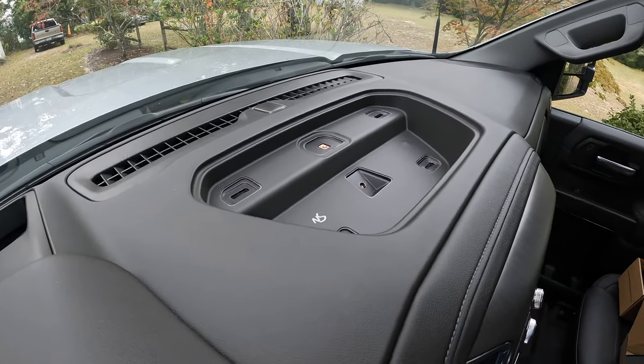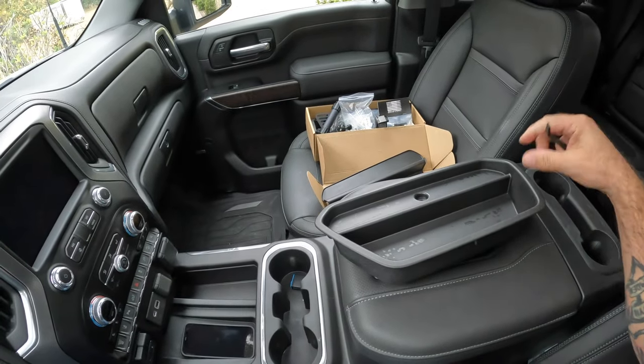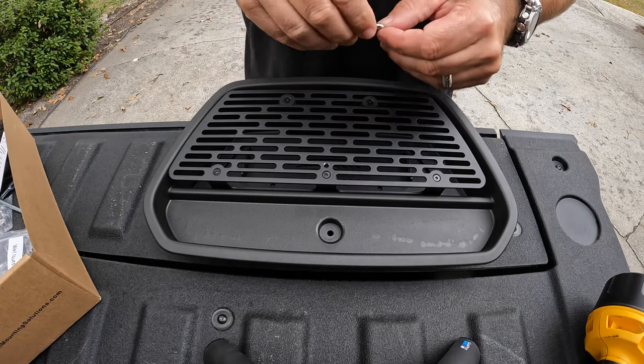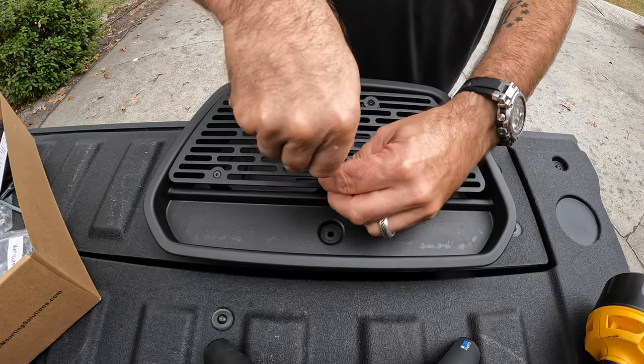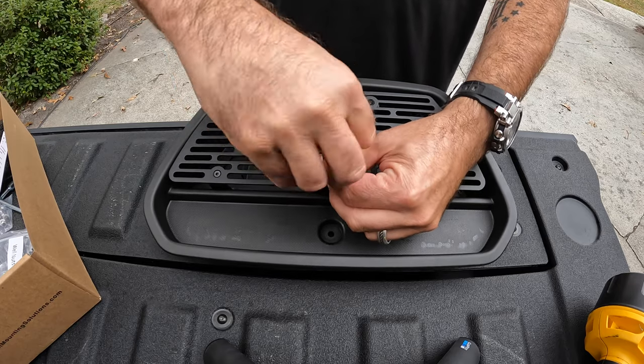All right, then we will go over here and get this stuff outside and drill some holes in it. Okay, so we're going to use the supplied allen wrench that they give you, just to take the grid out. Very simple.